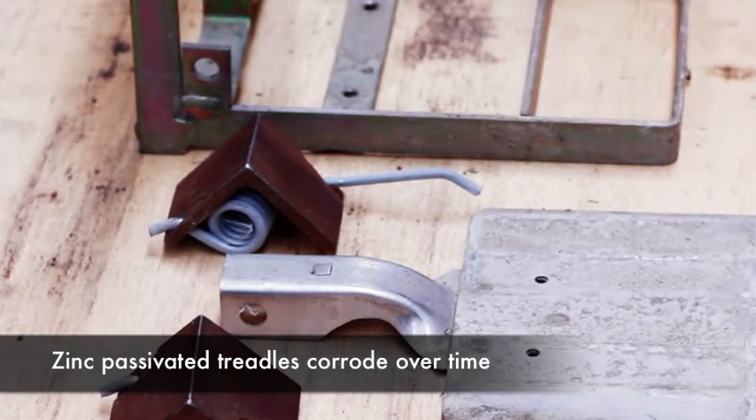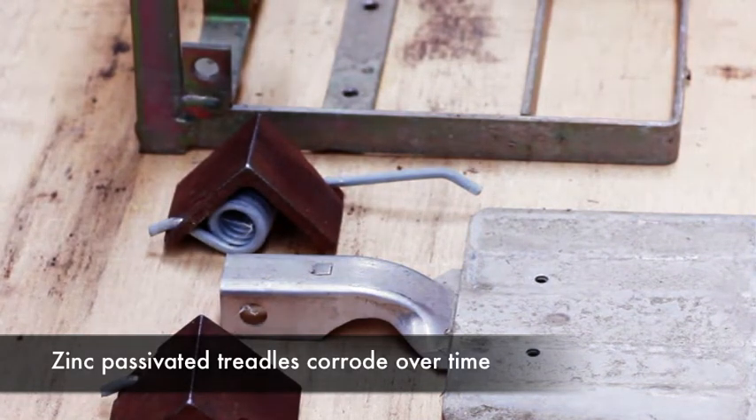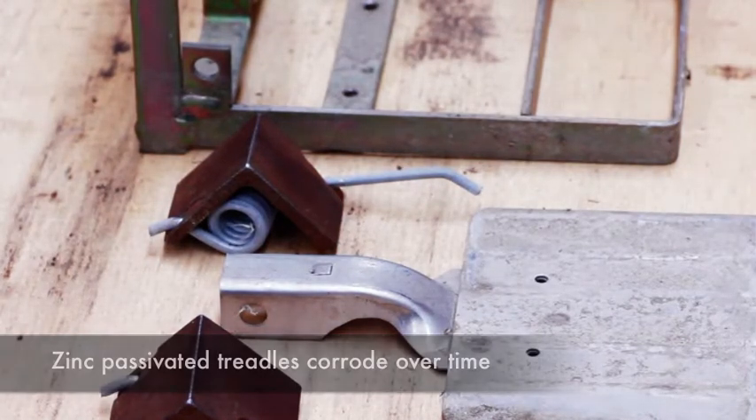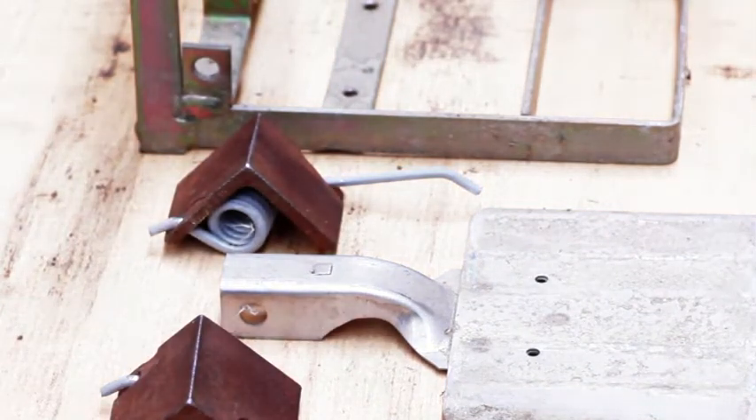Normally you wouldn't need to replace a stainless steel treadle — unlikely. So normally it's just that the zinc-passivated treadle has become corroded because of moisture causing it to deteriorate. It's a historic issue that should hopefully reduce over time.